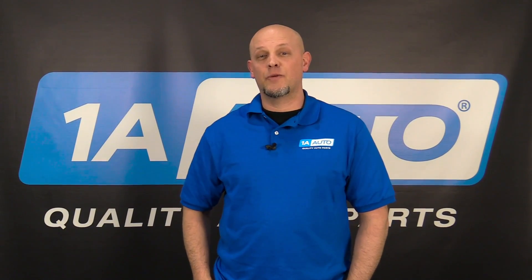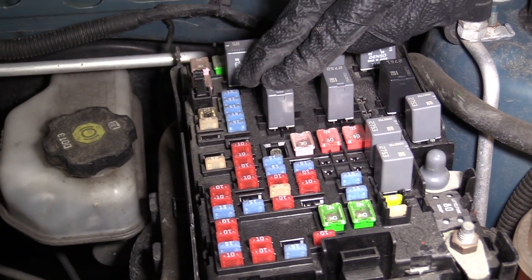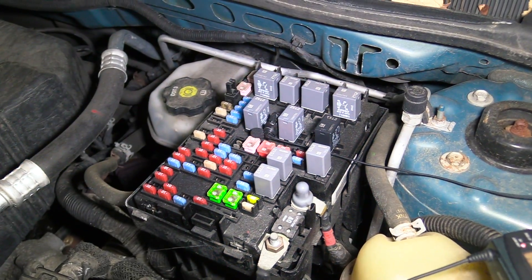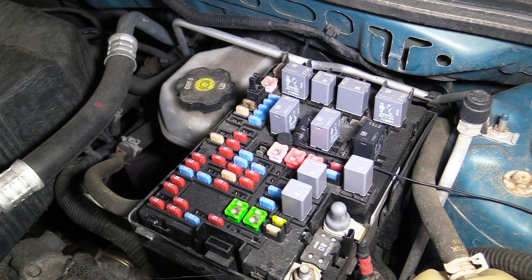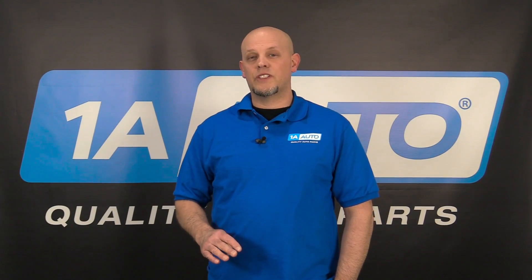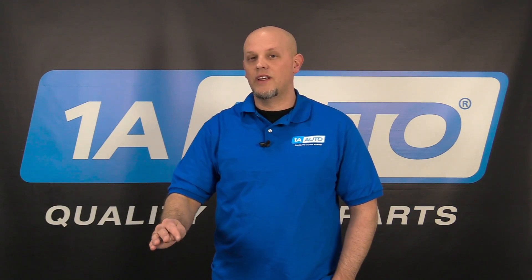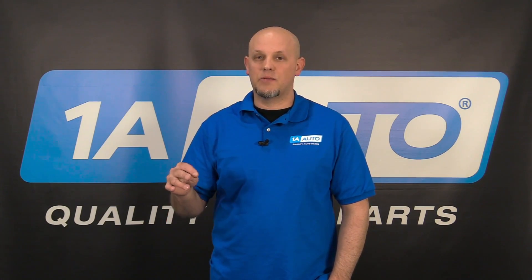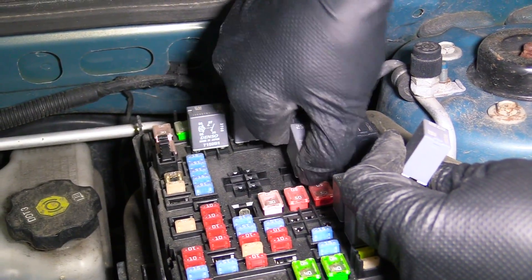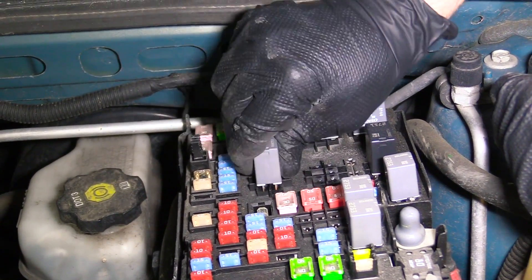If the fuse is good, the next thing we want to do is locate the relay. A relay is a switch that opens and closes circuits when activated with an electrical signal. Have a friend in the car pushing on the horn while you're feeling around to find a clicking noise. If it's clicking, that's a good sign because that means everything from the relay up to the horn button is probably good. Just because the relay was clicking doesn't always mean it's good — it just means everything back from the steering wheel down is working. Some vehicles use a similar relay for the rear defrost or other components, so you can swap the relay and then recheck your horn. If it works after that, you know it was a bad relay. If the relay wasn't clicking, you can do the same and test it that way as well.